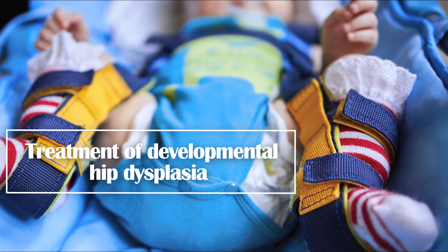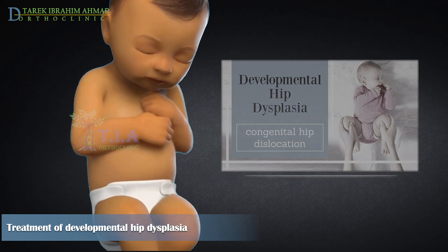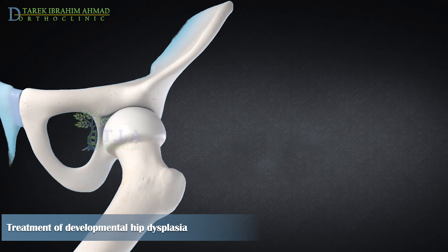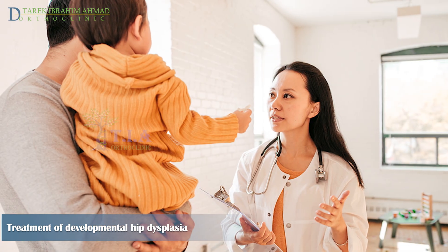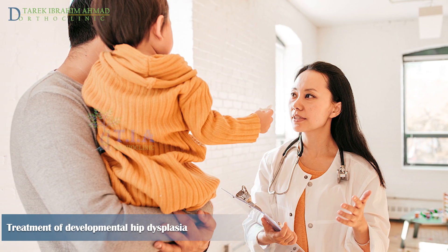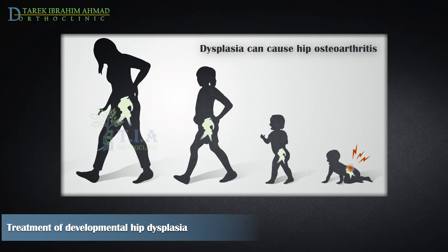This video covers the treatment of developmental hip dysplasia (DDH), also known as congenital hip dislocation. In DDH, the acetabulum is more shallow than normal, so the femoral head does not fit well into the socket. The femoral head may slide partially out (subluxation) or, in severe cases, completely out (dislocation). Early detection is vital; if untreated, DDH leads to abnormal joint development, likely requiring surgery, and can cause premature osteoarthritis of the hip.